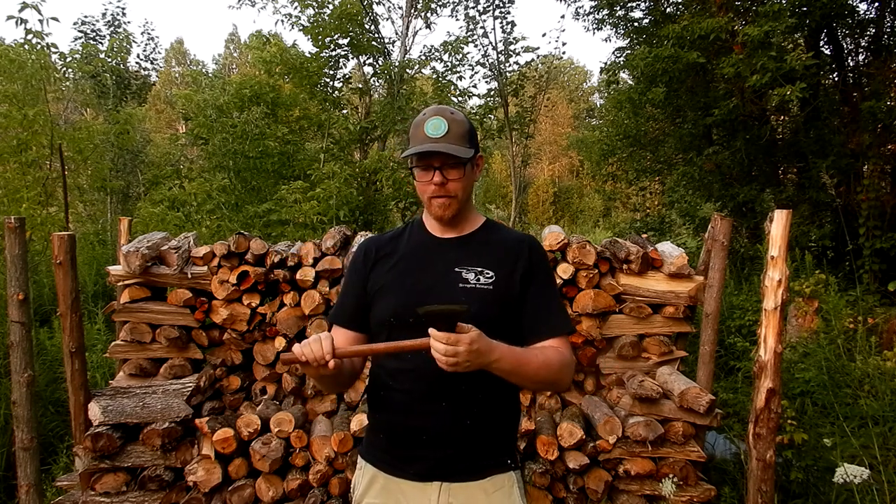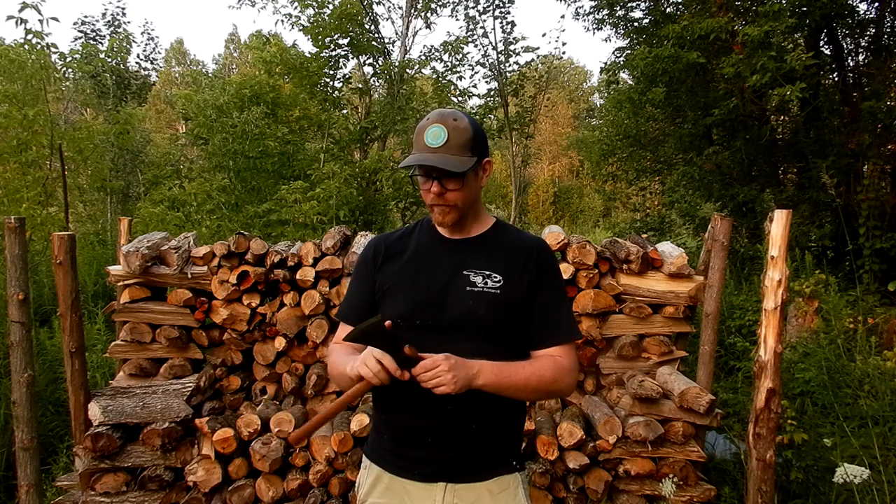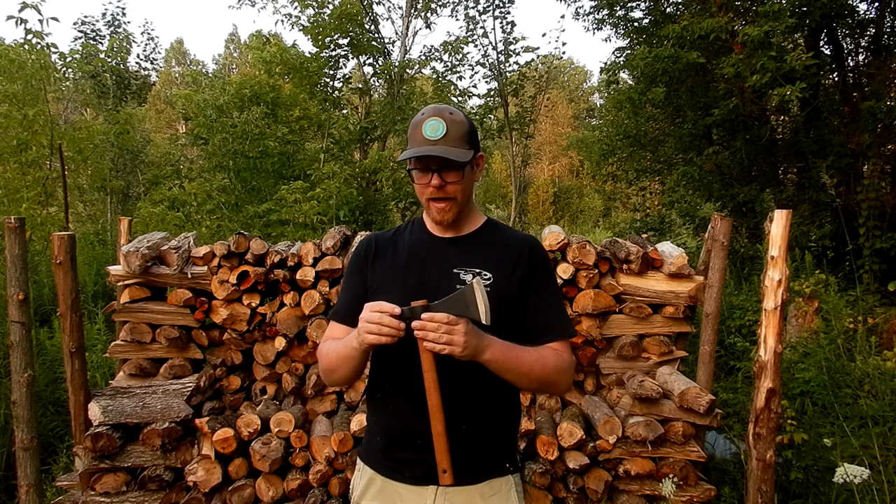Number two is the fact that this one has a hammer pole, and most slip fit axes don't. That makes the balance a little bit more like a typical wedge-polled axe, which is kind of nice. And of course, a hammer pole can be very handy in all sorts of situations, so I like that.